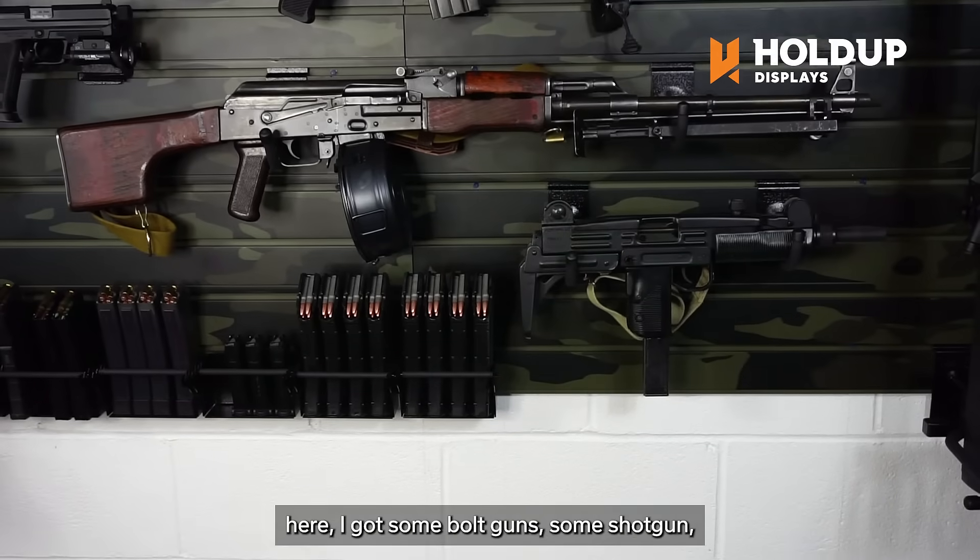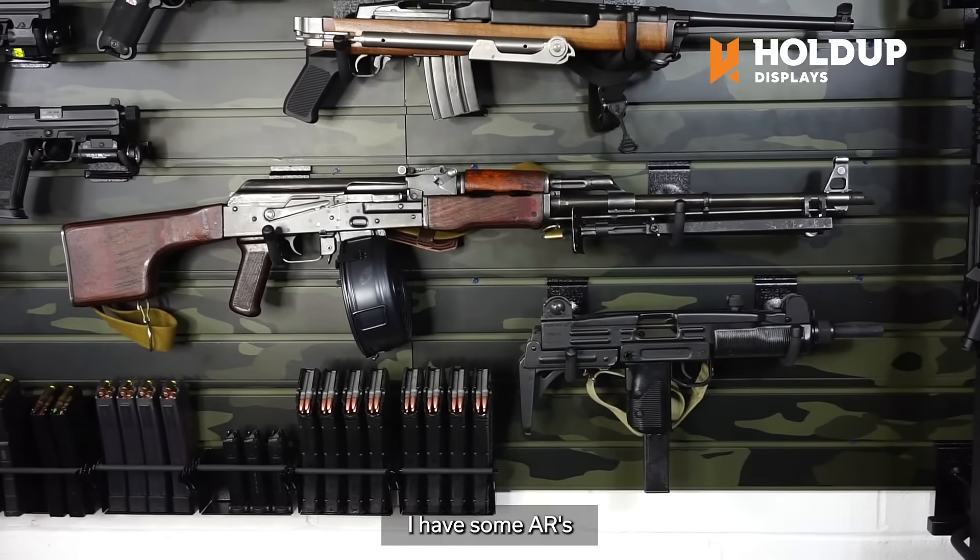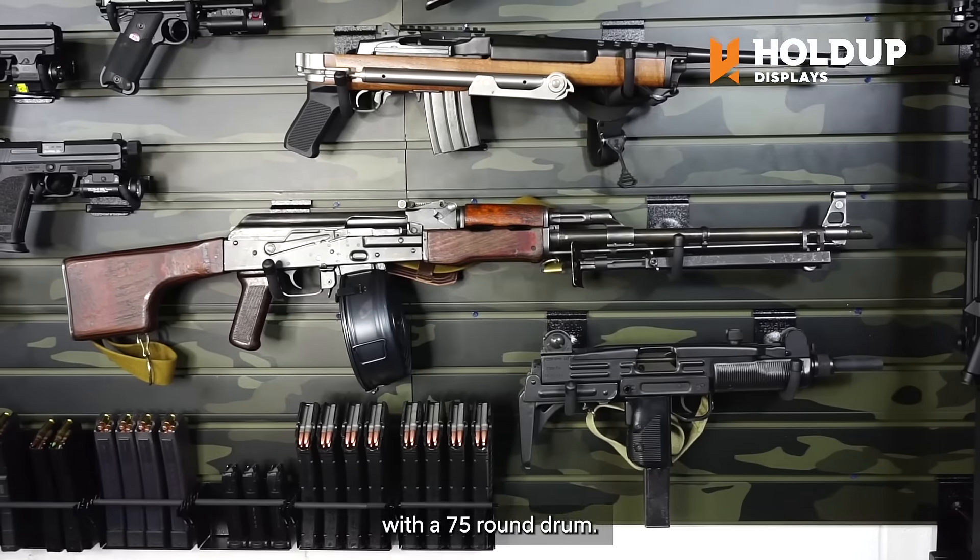As you can see here, I got some bolt guns, some shotguns, some military surplus rifles. I have some ARs and I even have an RPK back there with a 75-round drum.